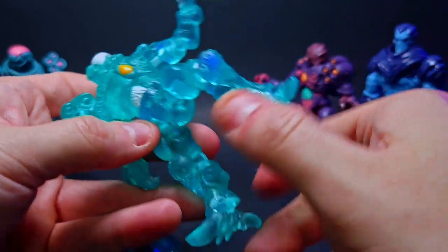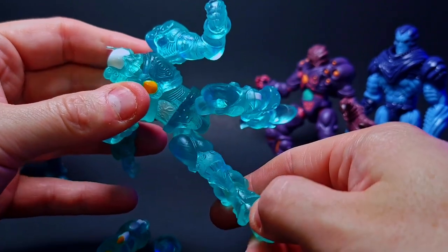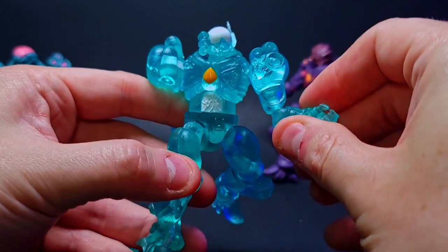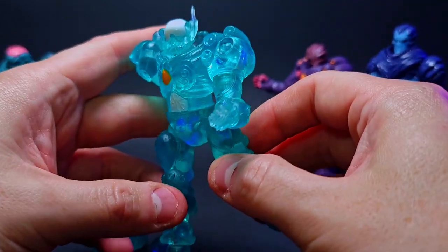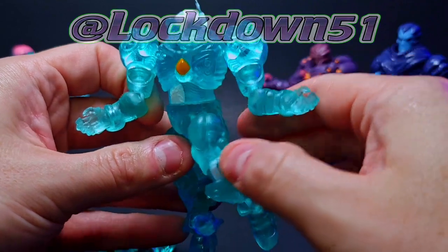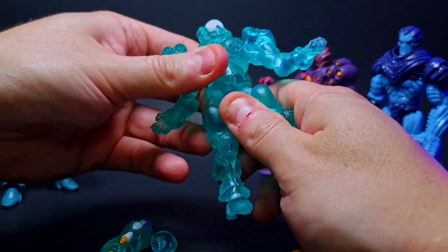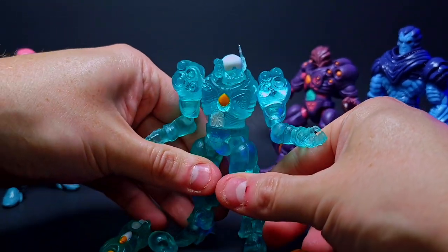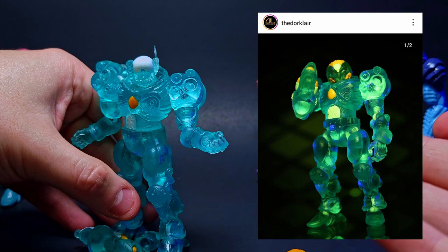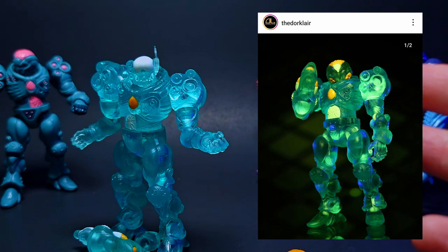The bendability on these guys is just so so cool and nice — you can get some really nice underwater pose things going on. I've already seen some people going ham with the poses and creative toy photography. If you guys like toy photography at all, that's a secondary hobby of mine — Lockdown 51 on Instagram, go follow me there. I'll be posting photos of this guy in the upcoming weeks, definitely going to be posting a lot of him. I saw a photo recently where someone lit him up and flipped it with different colored lighting — it sucked in that color like crazy.